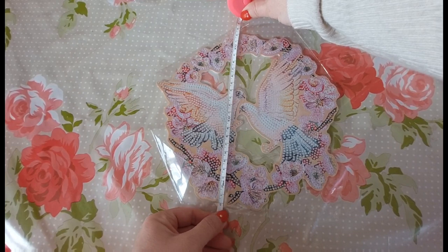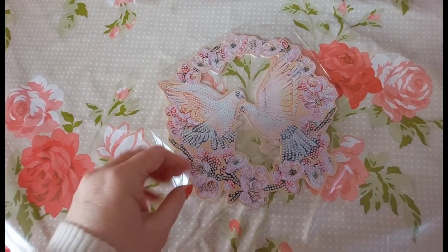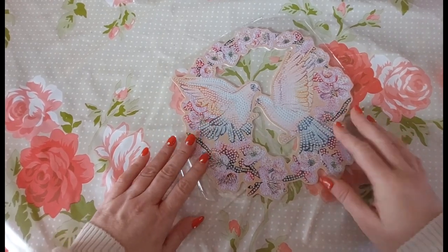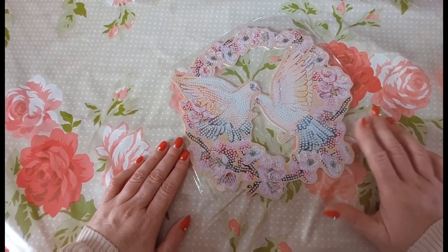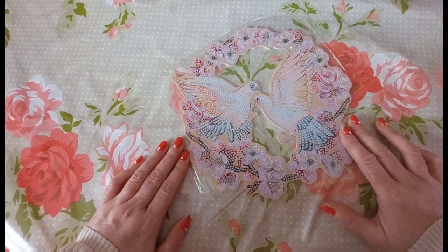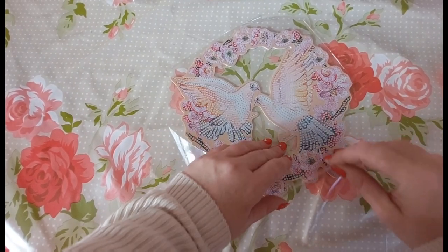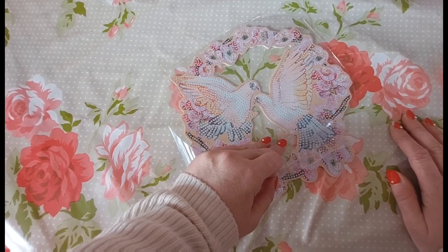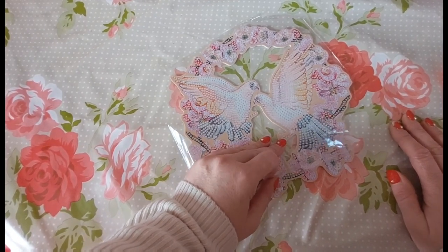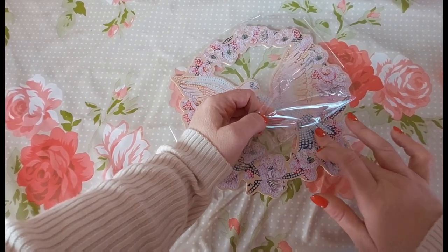Let me just give it a quick measure. At its widest point it is 24 centimetres by 22. And it is two doves — I think they're doves, though someone said they were pigeons. On one of the websites it had a hedgehog listed as a dog, so you know, let's just check the adhesive.